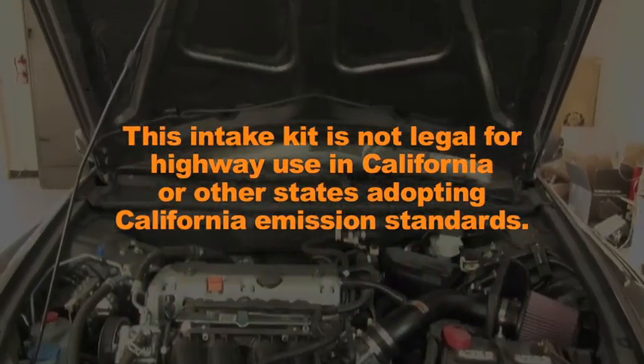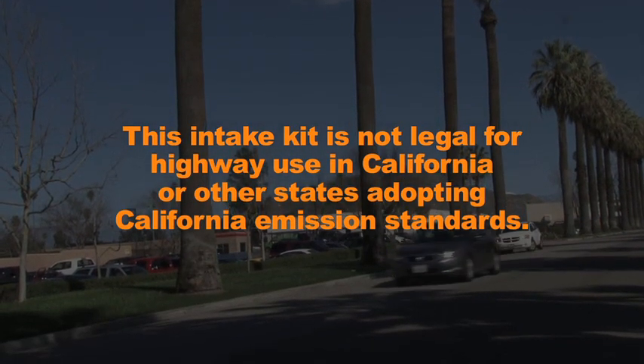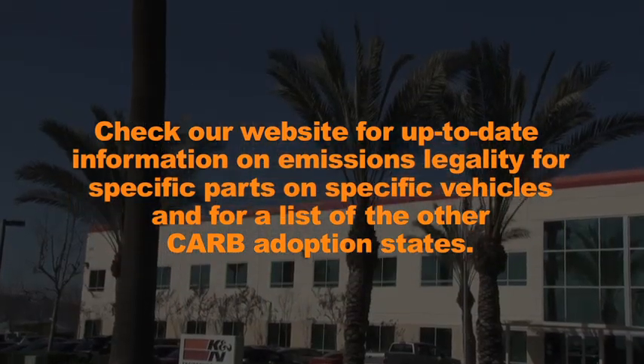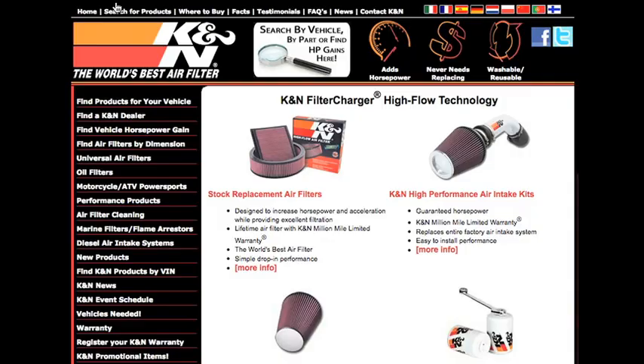This intake kit is not legal for highway use in California or other states adopting California emission standards. Check the K&N website for up-to-date information on emissions legality for specific parts on specific vehicles and for a list of other CARB adoption states. K&N makes products for nearly every vehicle on the road.